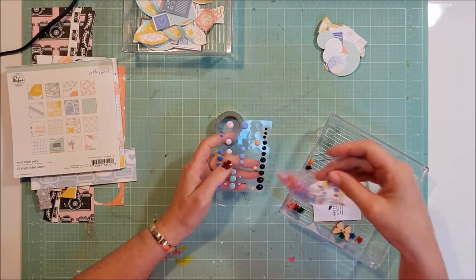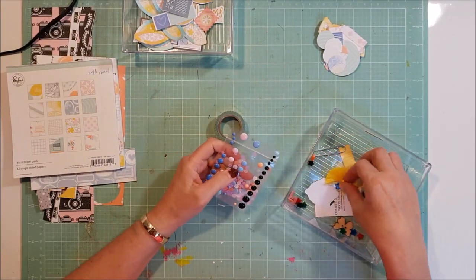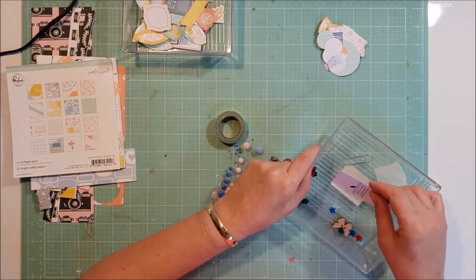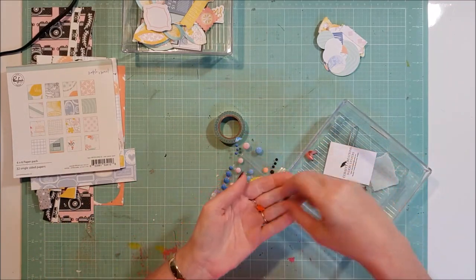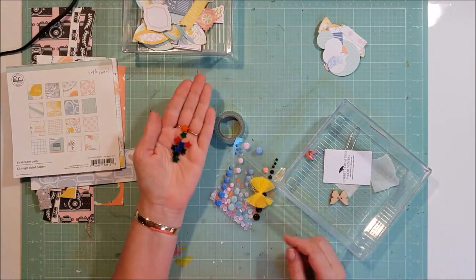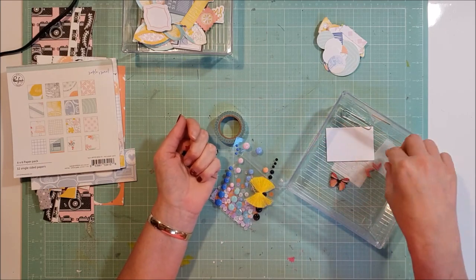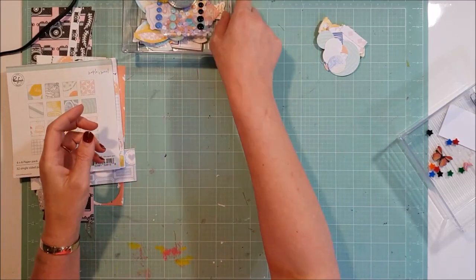I didn't even open the washi this month. I used some of the sequins and the enamel dots — I only have one little bow left and another little bit from the cut-apart sheet. I have some stars here and I can't remember whether I pulled those from my stash or they came in this month's kit. I have used quite a few but I do have a few left, and a couple of things are from my stash as well.